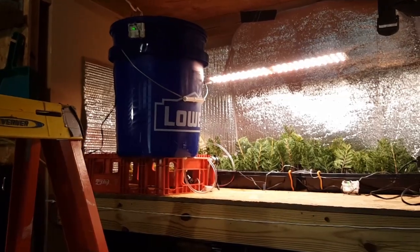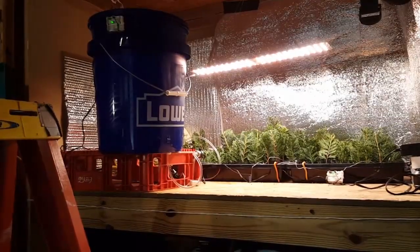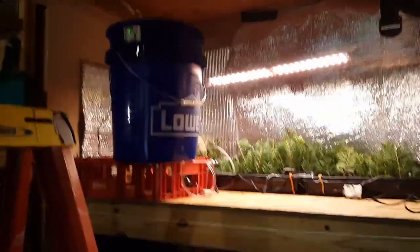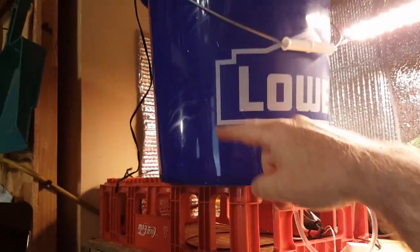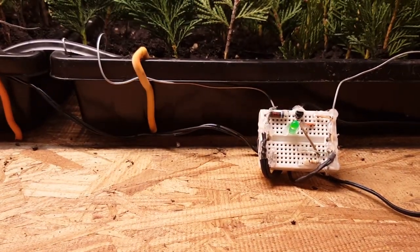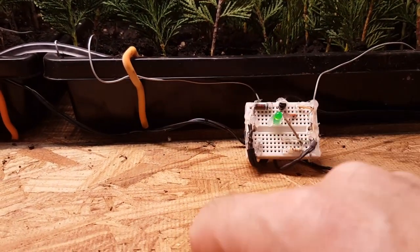This is my automated watering system using the WISE sensor, modified to detect water or moisture instead of a magnet. The green LED tells me if the water level gets below a line in this bucket — if it does, that green light turns off. This other green light is just another moisture detector. These are simple level detectors I made; the two wires are seeing enough moisture to keep the green light on.